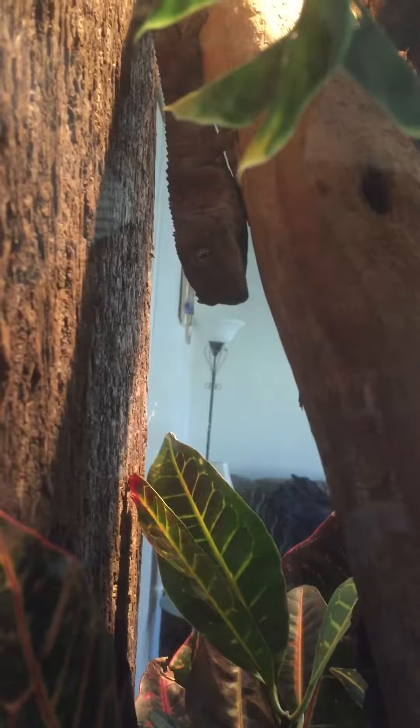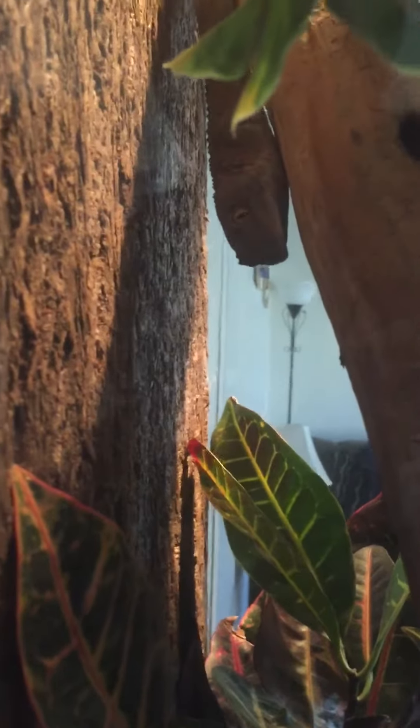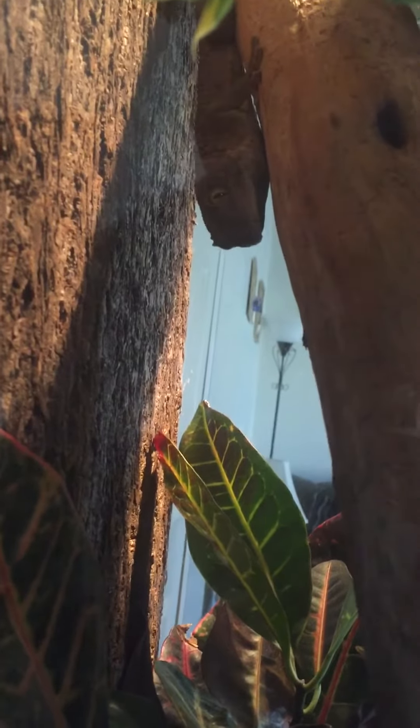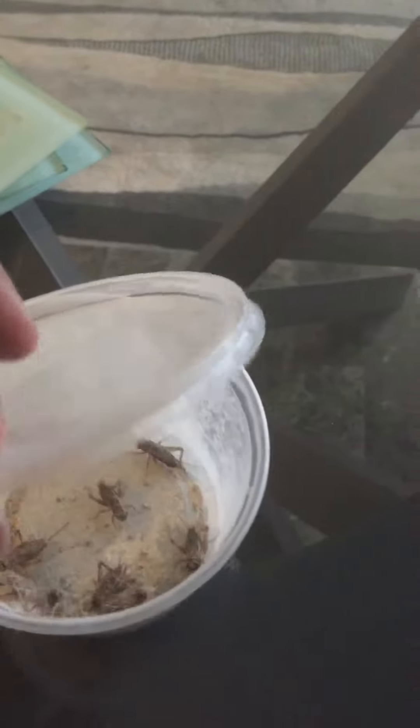What's up guys, this is Tay24 back with another one. I got a few requests for a feeding video for the tokay gecko, so here we are. First, what I do is put the crickets in here.